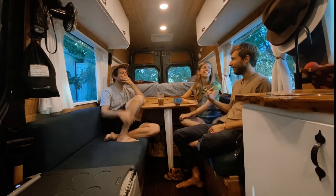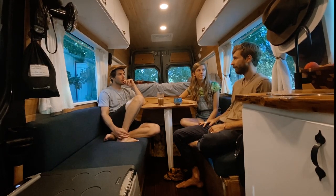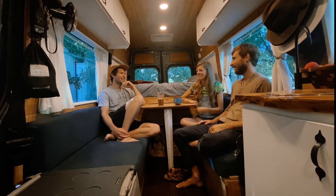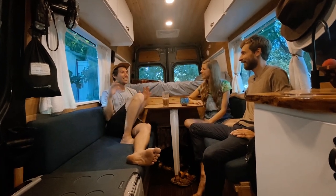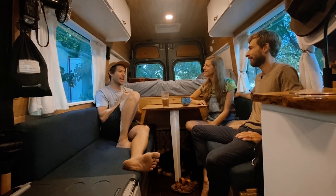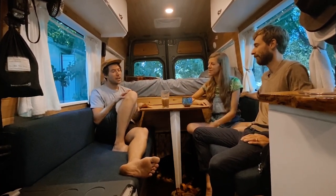What would you do differently in this van build? I would have put a composting toilet in from day one. The cassette toilet is fine, it's just a hassle to dump. A composting toilet would have been better. And the other thing we're going to change is we don't have a heater, so in winter we just bundle up with our dog and cat under the covers. We're going to put in a solid diesel heater this winter. Thanks for letting us see your van and your tour life.